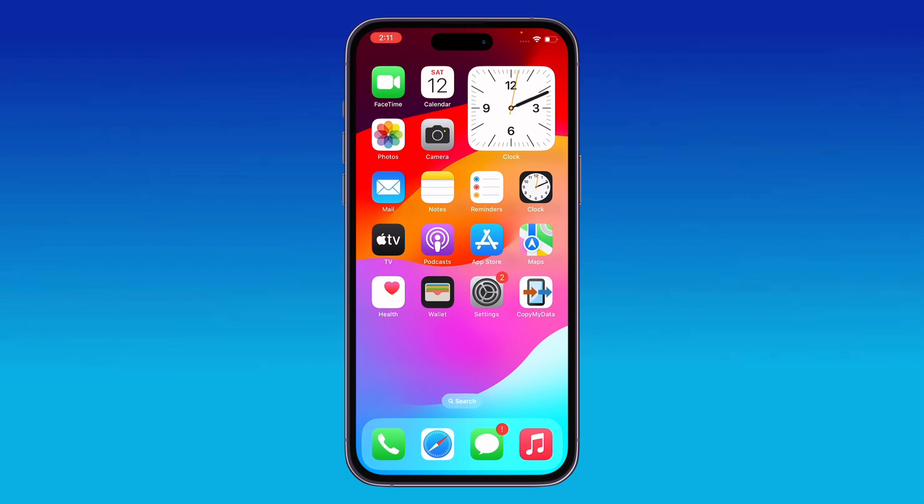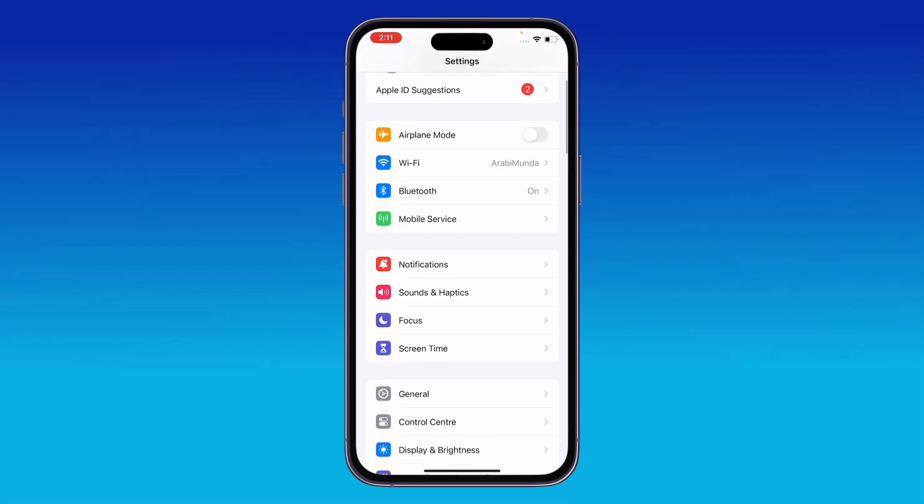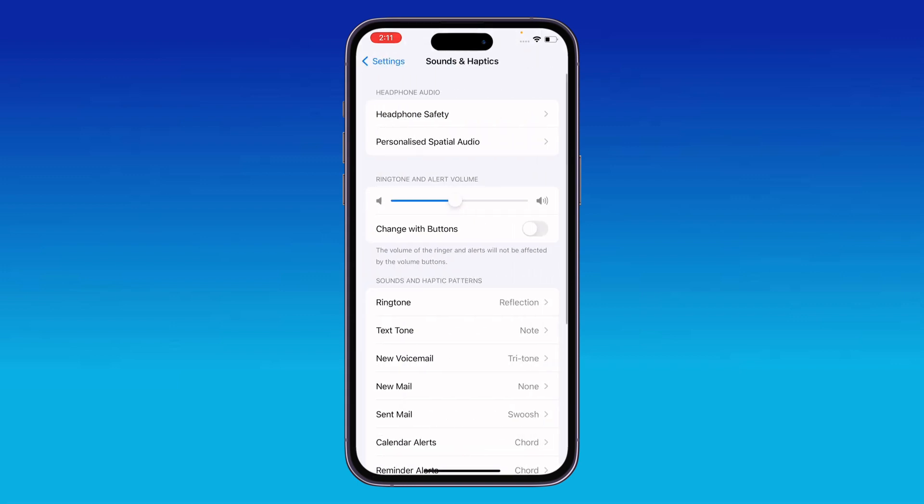The next solution is to check the sound settings on your iPhone. Go to Settings and tap on Sounds and Haptics.